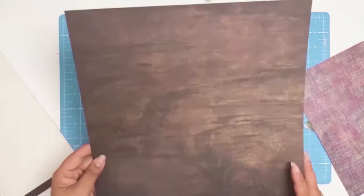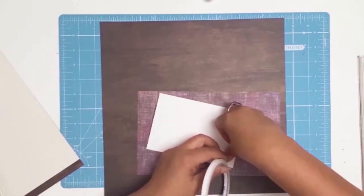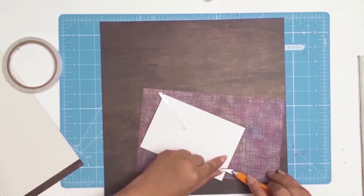The first thing I did was pick my papers. I'll be using this gorgeous paper from Simple Stories — it's Basics in Walnut and Cream Dots. I bought two lots and I'm going to be using side A and side B.